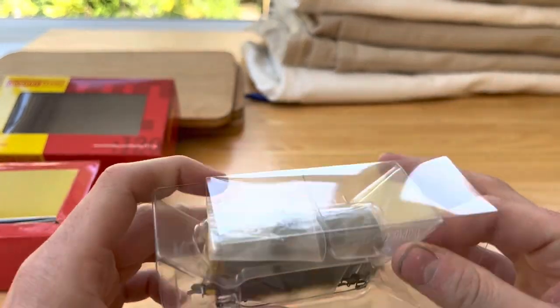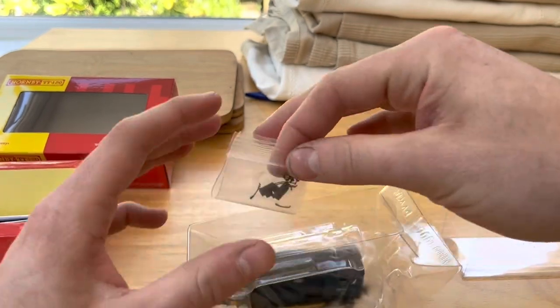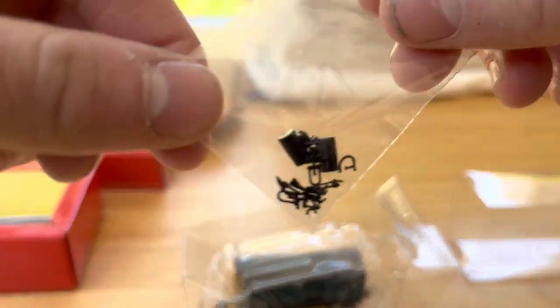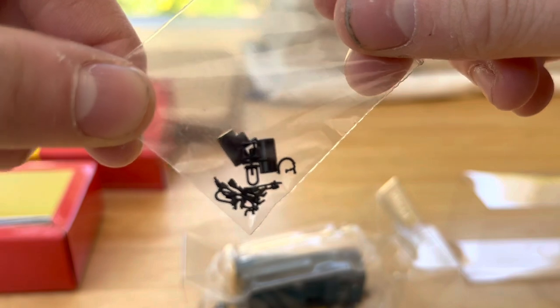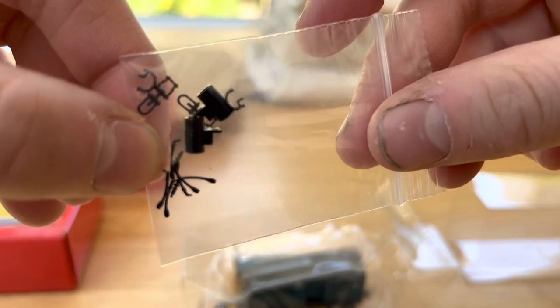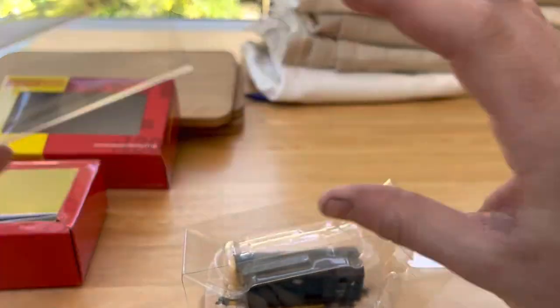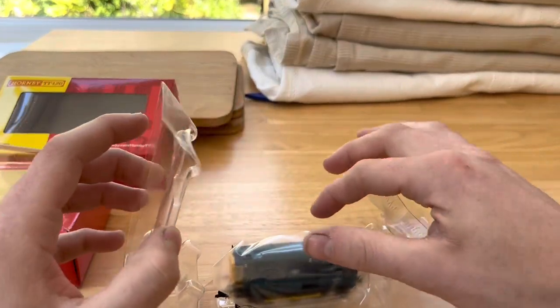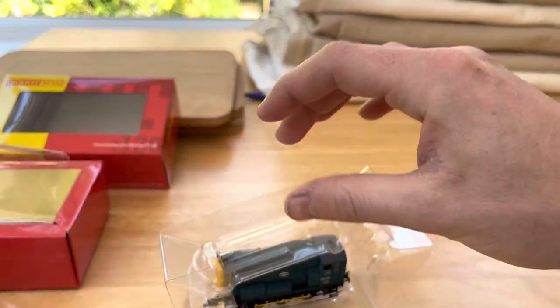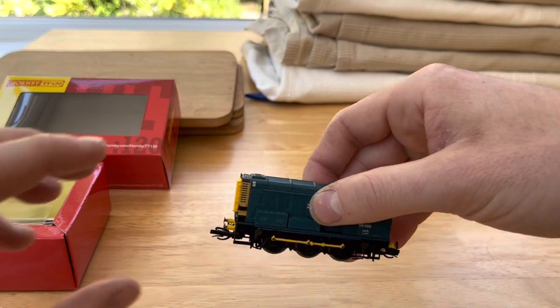Here we are with the 08 — slide out the sleeve and on top we've got the extra detailing parts: couplings, air pipes, air tanks, and some more packaging.